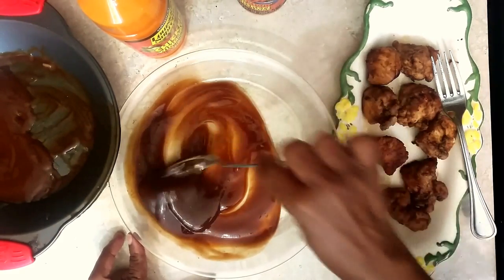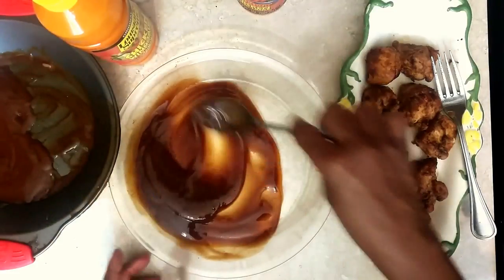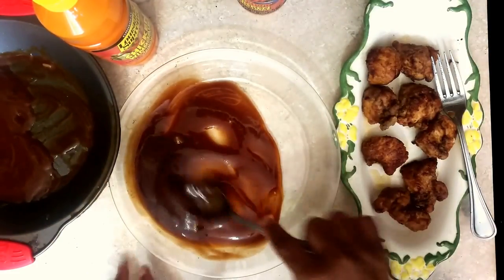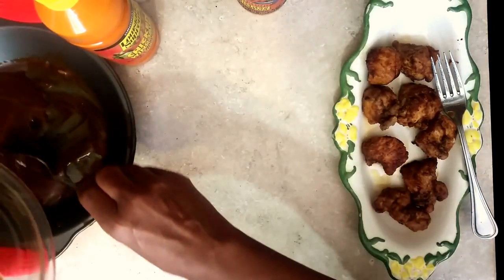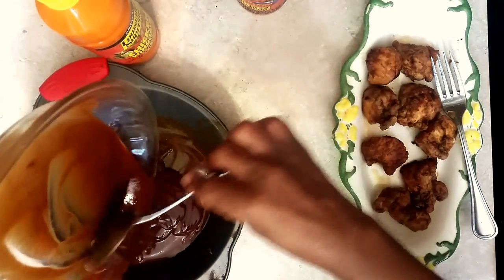So let me taste this — that is hot enough. What I'm going to do is blend this barbecue sauce with the hot sauce, what I had before, and blend it all together.